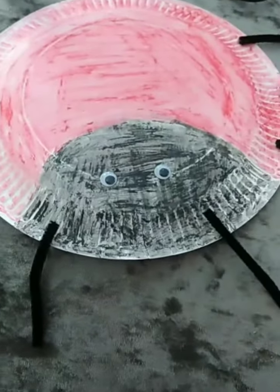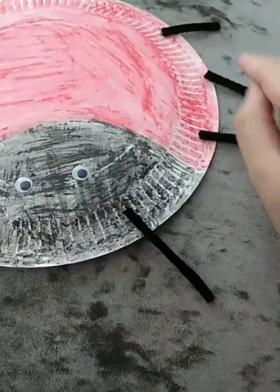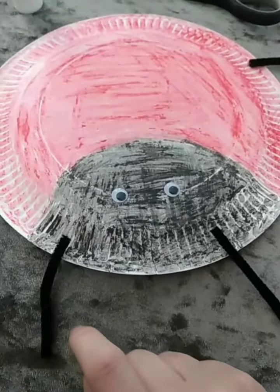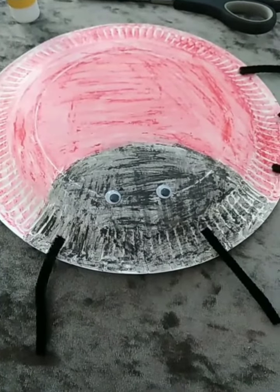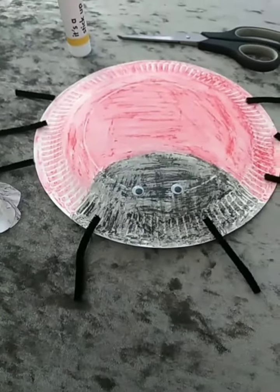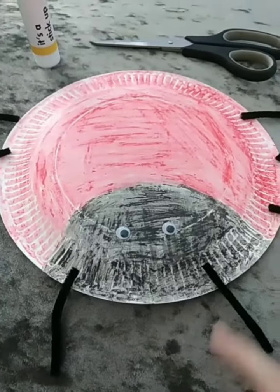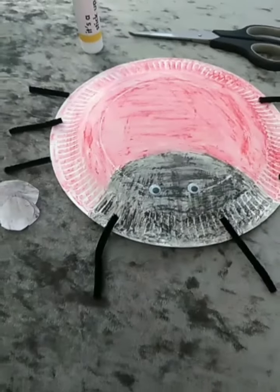But if you didn't have any pipe cleaners, you could maybe use some straws for the ladybird's legs, couldn't you? And I've also used some pipe cleaners for the ladybird's antenna too. So when I was making this, I had to use some glue and some scissors as well, because I had to use the glue to stick the ladybird's legs on and the antenna and the eyes too.